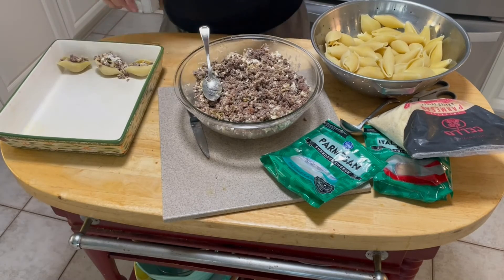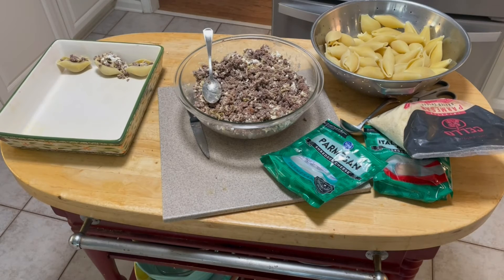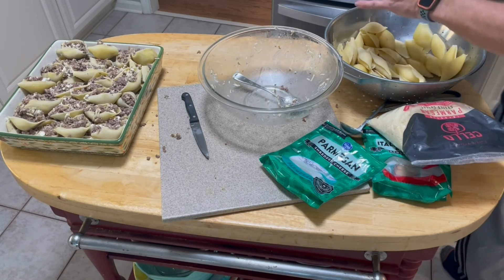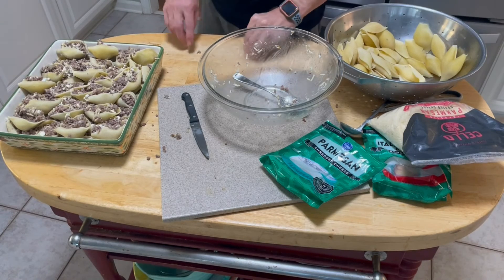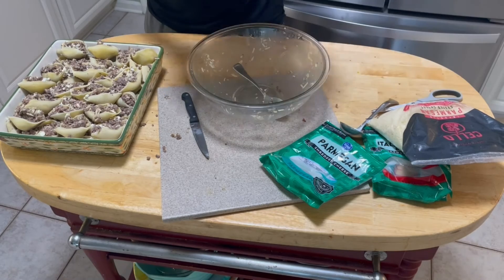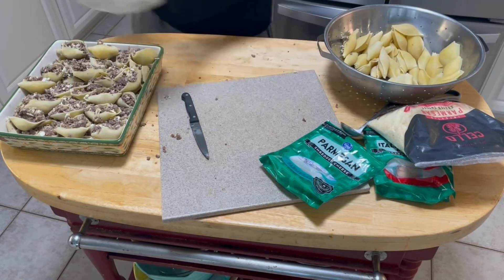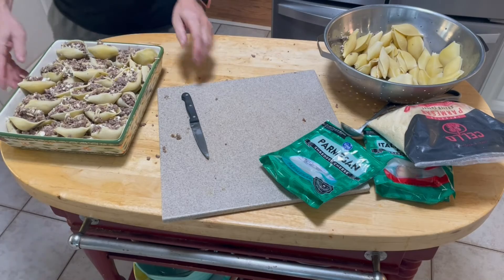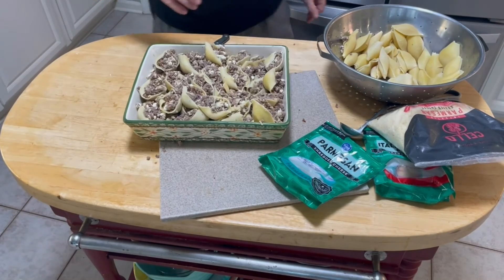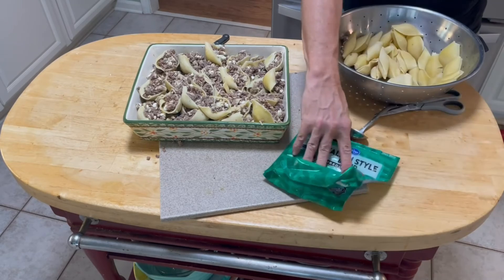I've assembled all the meat into the shells. This was a double batch — two pounds worth. I usually just do one pound, but then you have a lot of shells left over. I'm going to set this aside for right now.